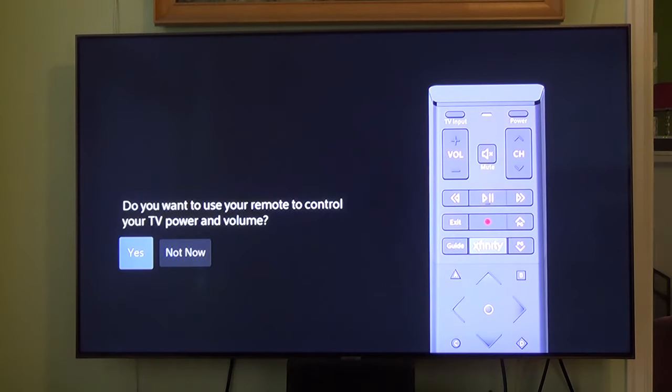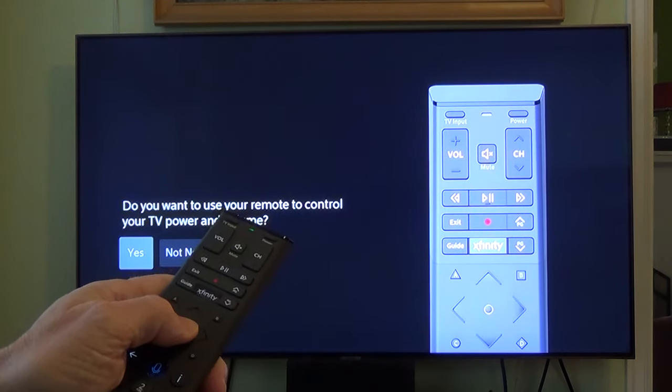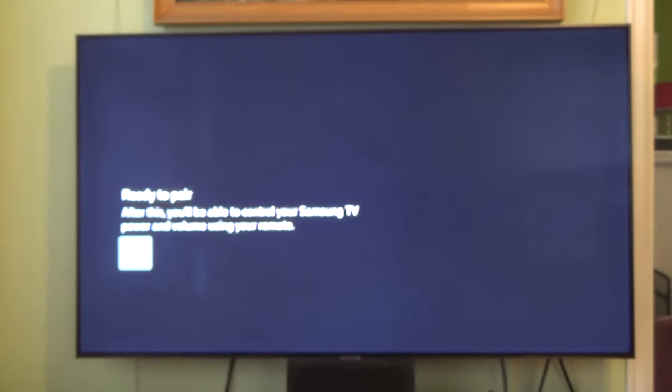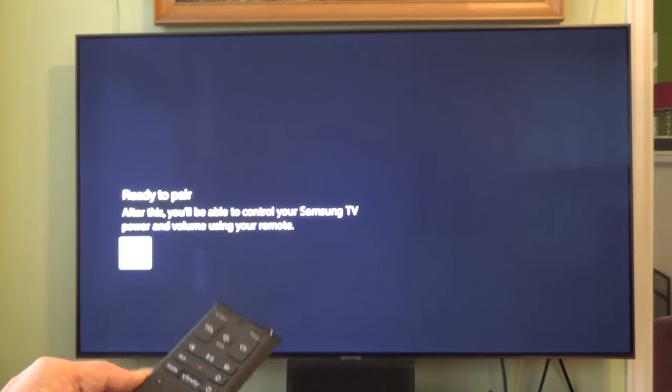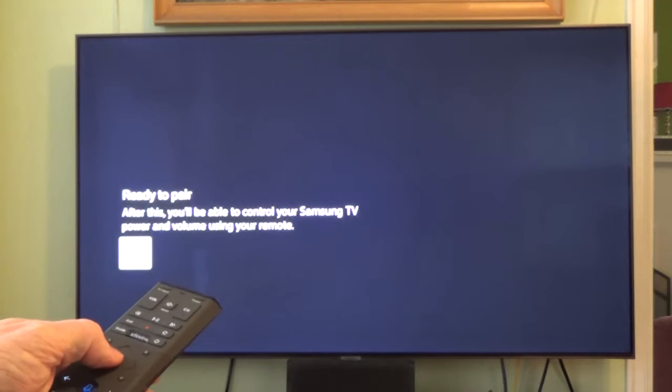Do you want to use the remote to control your TV power or volume? We want to hit yes. Here it asks: is your TV made by Samsung? Yes, indeed — Comcast Xfinity was able to identify that, so I'll hit yes. Now ready to pair. After this, you'll be able to control your Samsung TV power and volume using this remote. In the old days you used to have to input a code, but now it's an automatic process. We'll hit okay.